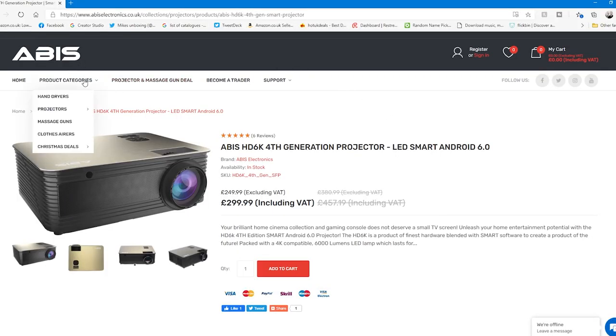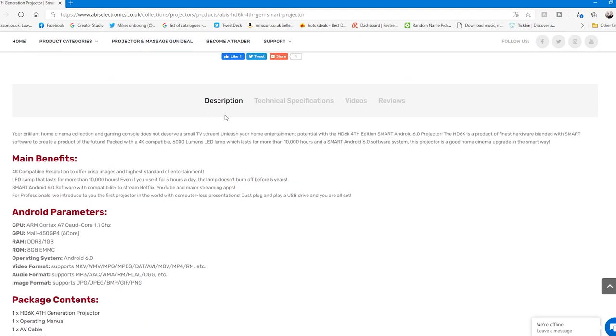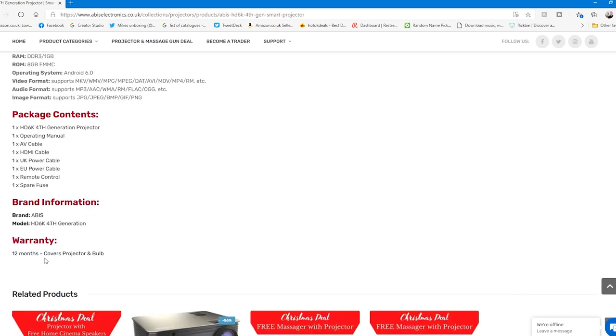So this is the ABIS site where you can find warranty registration, support, and contact details. This is the model we're currently reviewing — the ABIS HD 6K Fourth Generation projector, LED Smart Android 6.0 — and it currently has five star reviews. At the moment it's £249 ex-VAT, £299.99 including VAT, which is on special offer reduced considerably from £457.19. The Android parameters: CPU is an ARM Cortex A7 quad-core 1.1GHz, GPU is a Mali 450 GP4 six-core, 1GB of RAM, 8GB of ROM for storing apps, running Android 6.0 — a custom version — and the warranty is 12 months covering the projector and the bulb.